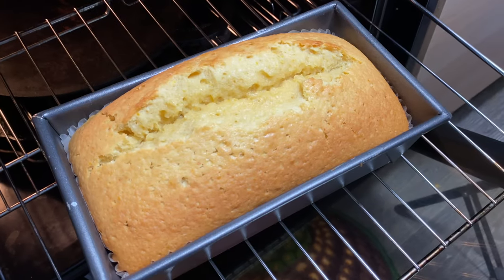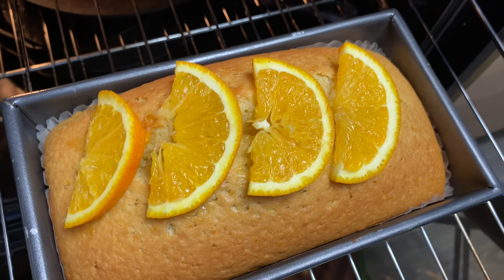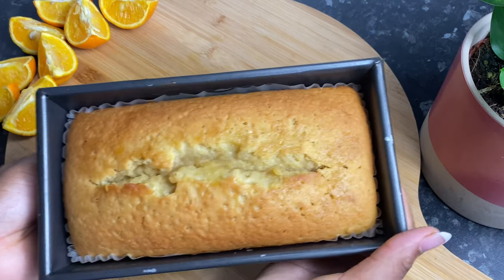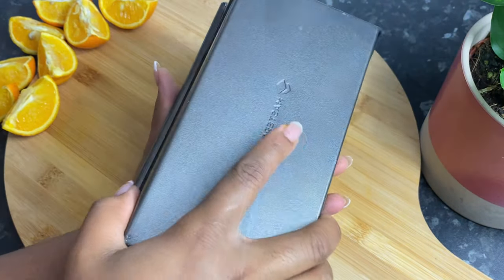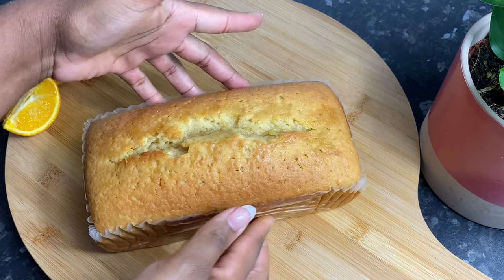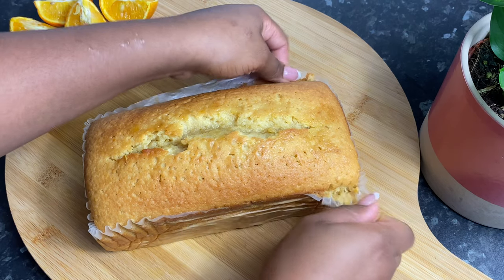This is how it looks after about an hour and 10 to 15 minutes. I did garnish with some orange slices on the top — I think it looked really pretty. But then I thought, let's just make a little icing, a little drizzle to go on the top. This is entirely optional, but allow your cake to cool before you do any of this. I'm going to remove it from the loaf pan and then make a little orange icing drizzle.